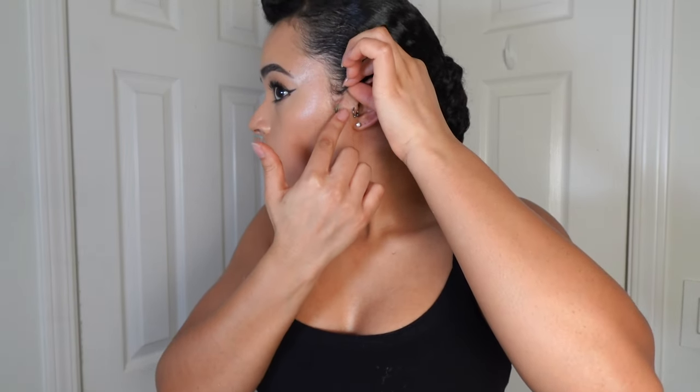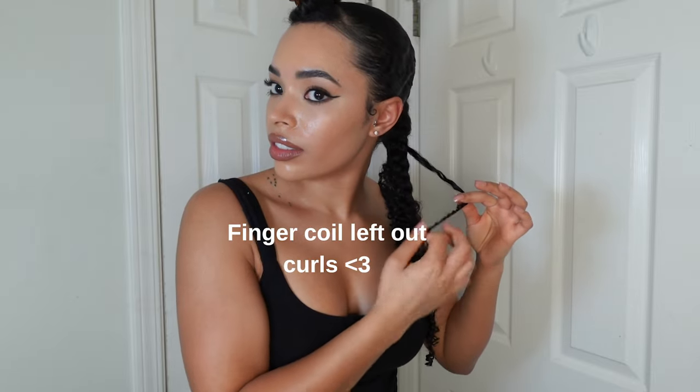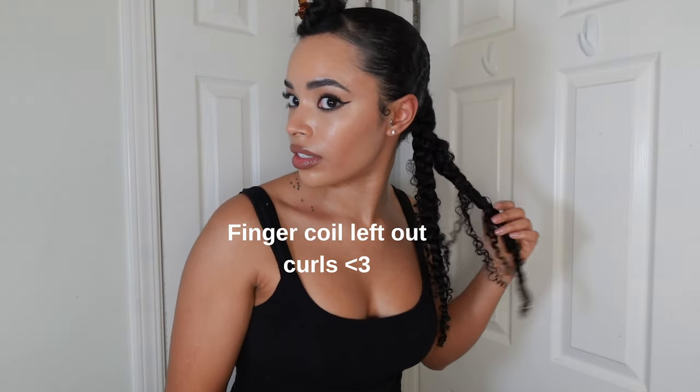Here I'm laying my edges. And all of that's done, so now I can get started in the front for the bangs.